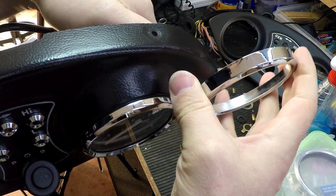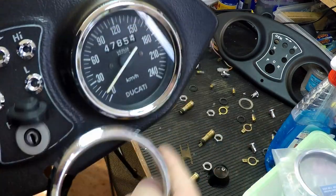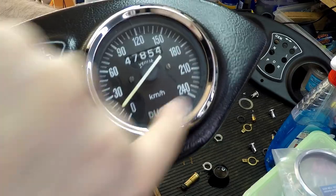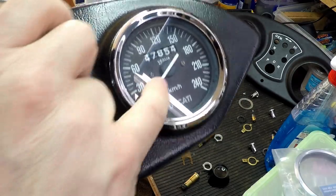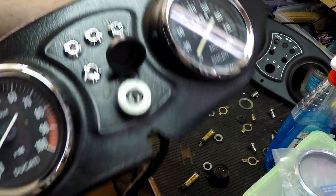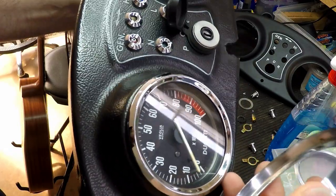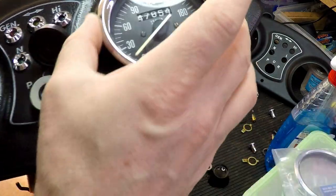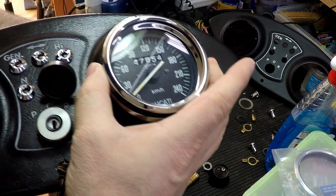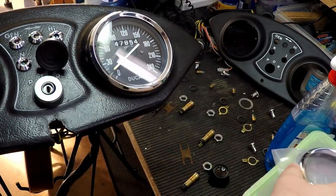I want them cleaned out because they're dusty. This front piece of glass has a lot of fogging in it and the paint is gone on the needle. I want to have these cleaned out, any lubing done that needs doing, and then have these new faces put on. Those are probably fine now — I think he's made a great improvement at his end, so we'll go with that.